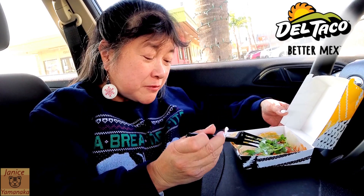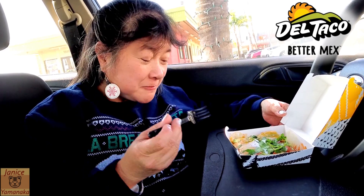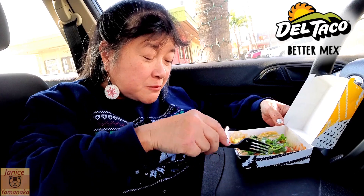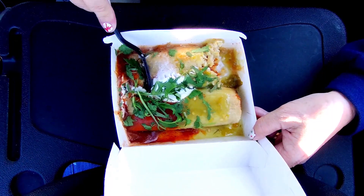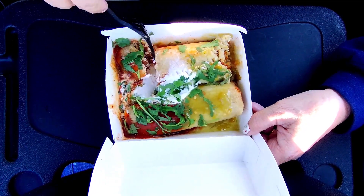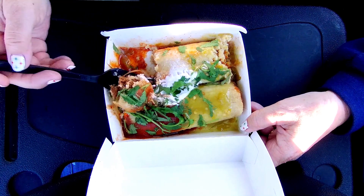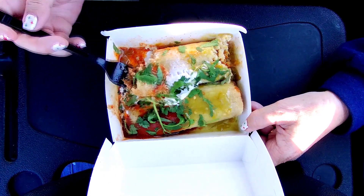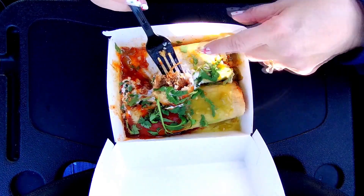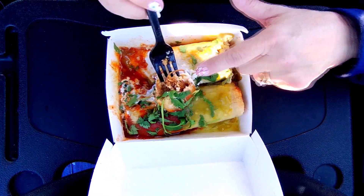My green sauce has a little bit of a kick — I feel it on the edge of my tongue. Let's try the side with the red sauce. They have a nice masa-to-meat ratio on the outside tamale part.